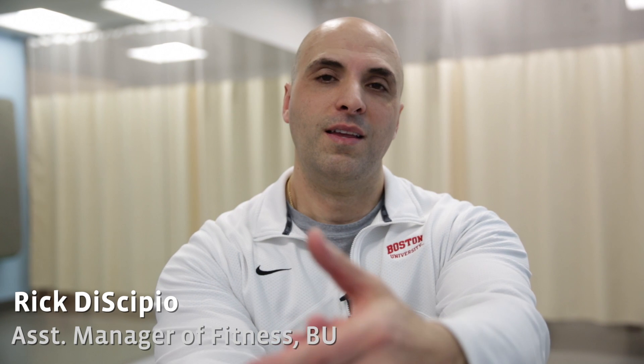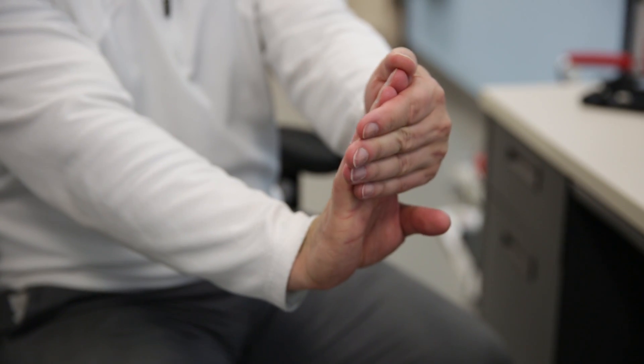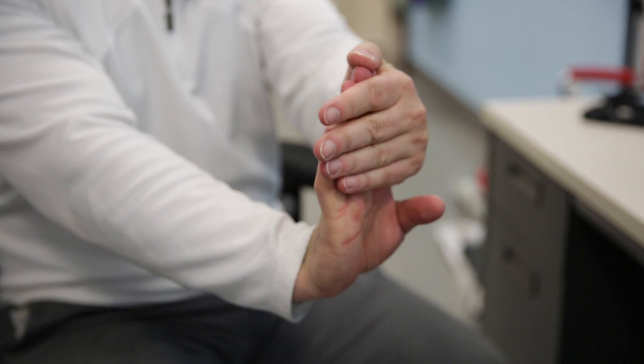Here are three stretches you can do right at your desk. The first one is a wrist stretch. You're going to grab your fingers on the right hand. With the left hand, pull back the fingers towards your body.